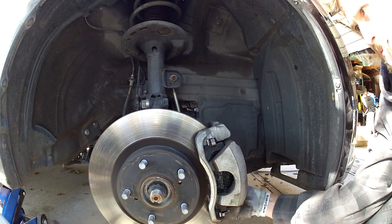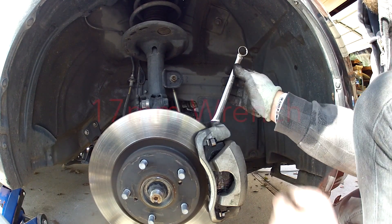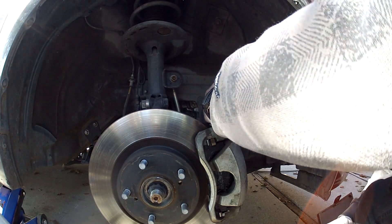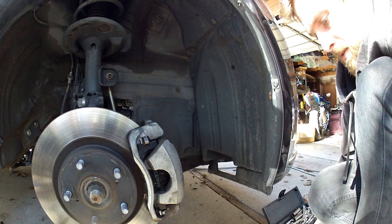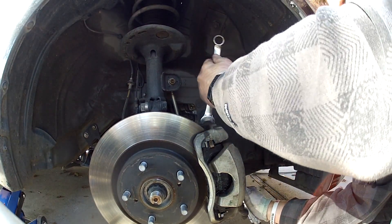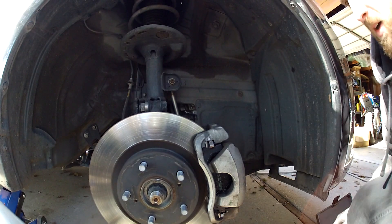This part can be a little bit tricky to put back on. You need a 17mm open-end wrench. Check the torque on that — looks good. Bottom's good.